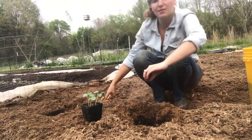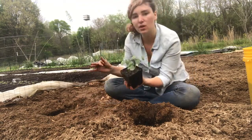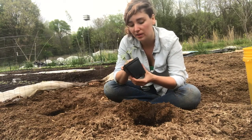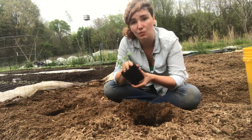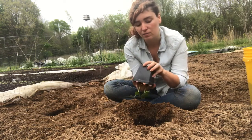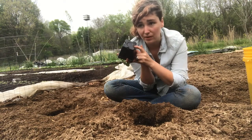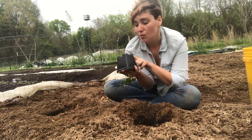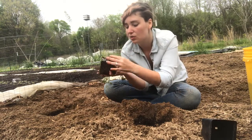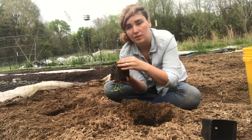Now for our seedlings. I'm going to take these three okra plants that are in a four-inch pot and separate them. They were planted in really finely sifted seed-starting mix so they shouldn't get clumped together too badly. I can tell they're ready to come out because I can just barely see the roots popping through the holes — much more than that and they'd start to get root bound, which we don't want.